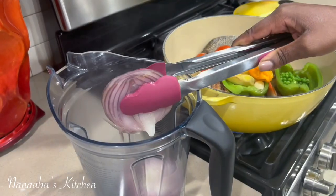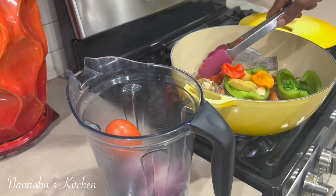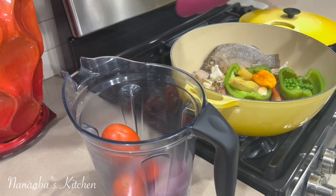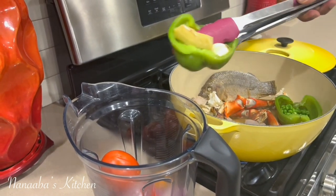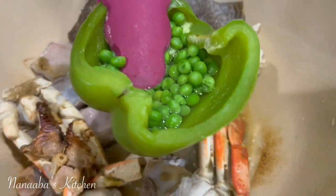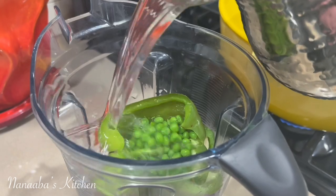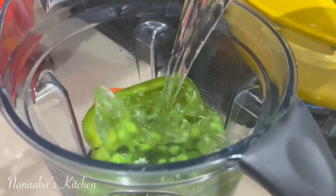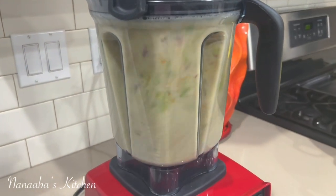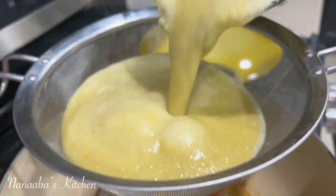Then retrieve all of them and transfer them directly into a blender — your onion, your ginger, your garlic, the chilies, the bell pepper which was used as a vessel to cradle the green peas, and also don't forget the tomatoes. Now we're going to add about 250 milliliters of water, blend until very smooth, and then strain right into the pot.